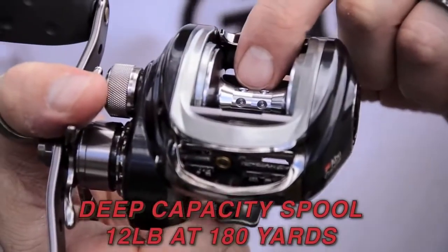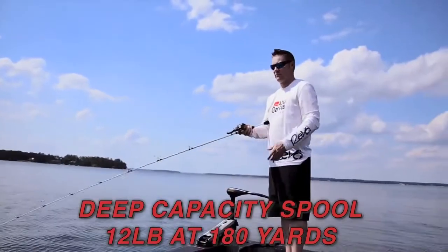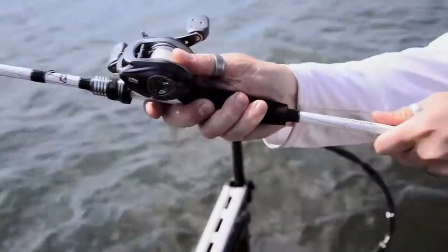It also features a deep capacity spool. It'll take 12 pounds, 180 yards of line, so you won't run out of line when you're throwing those really large crankbaits.